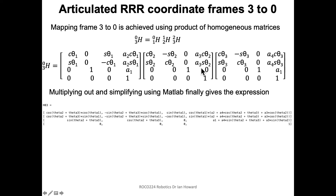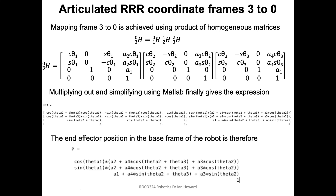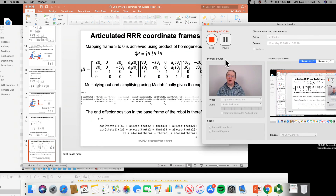In an exam condition I wouldn't expect you to multiply this out further, because it starts getting horrendous. This result was obtained using MATLAB's simplify command. It's always good to check that the end-point position — these three components in the last column — actually lines up to where you'd expect the end point to be.